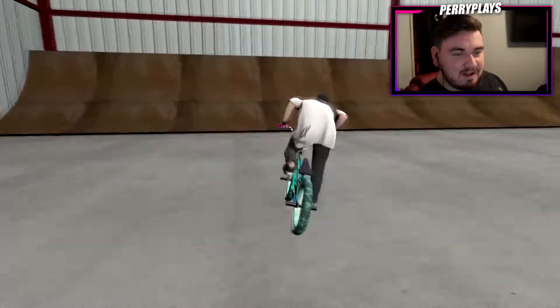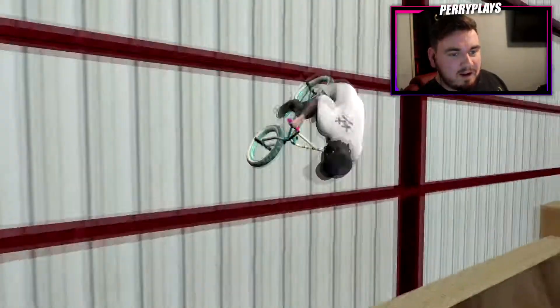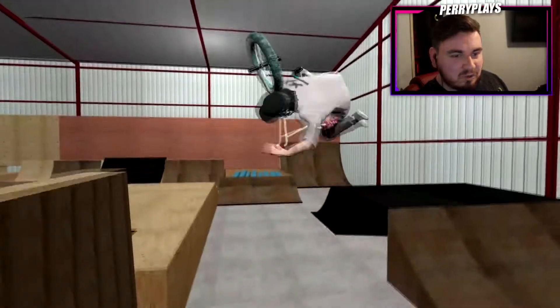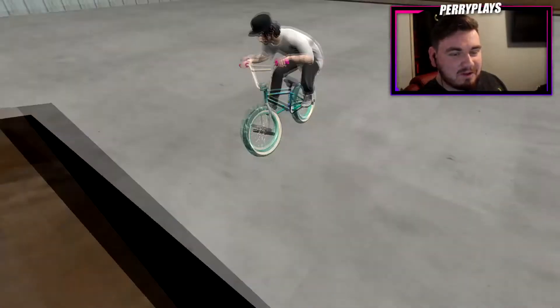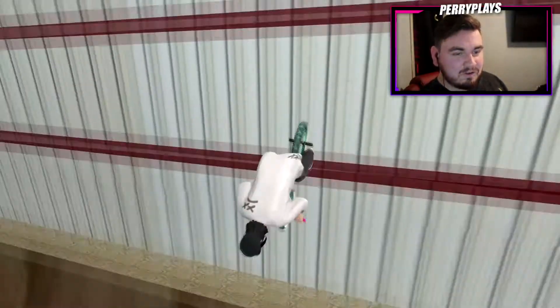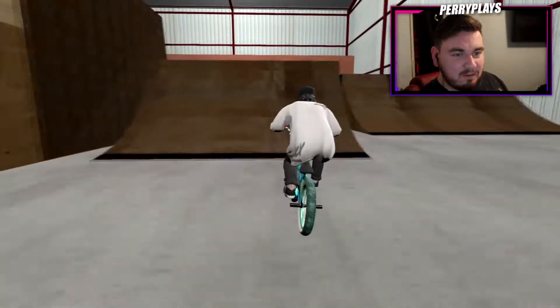Oh nice, that's fresh! We can hit this quarter pipe, go over here, hit the spine resi maybe, and then go into the foam pit. When you get the wrong kind of pop and it pops off the coping wrong, it's really annoying - I always forget to push through by accident. But hopefully you can push through here.